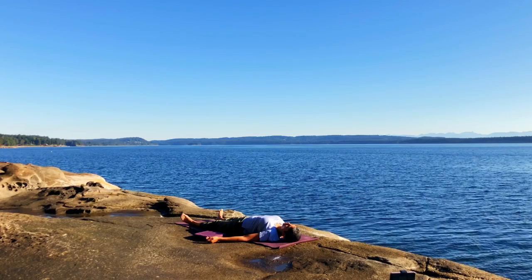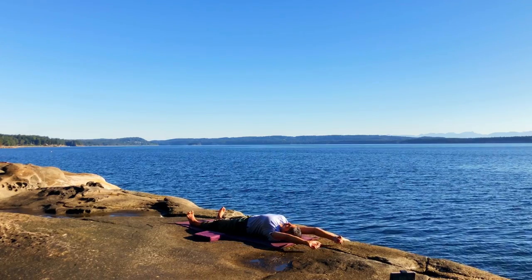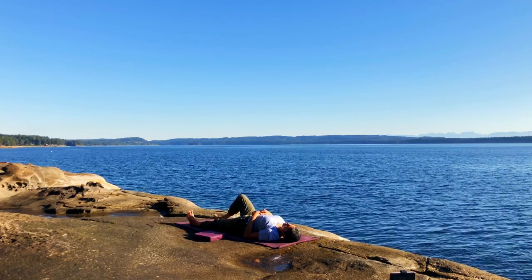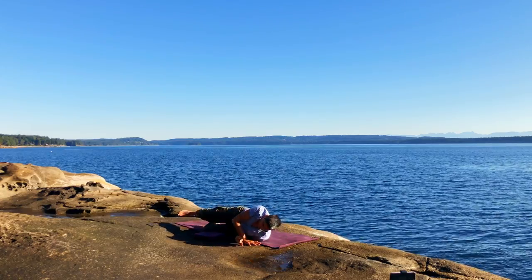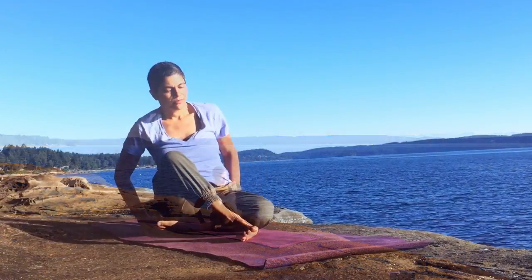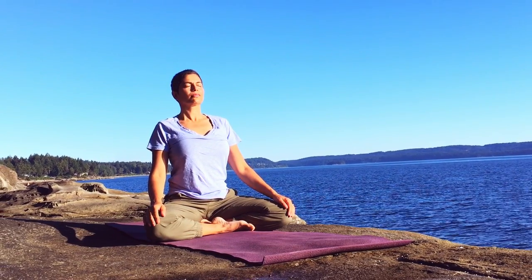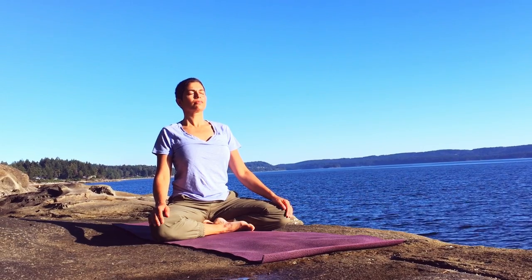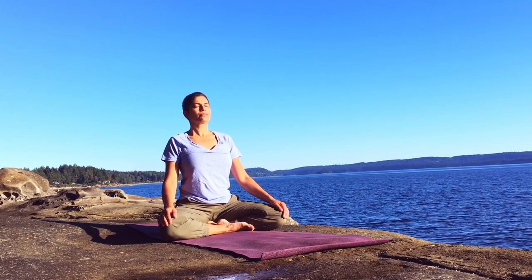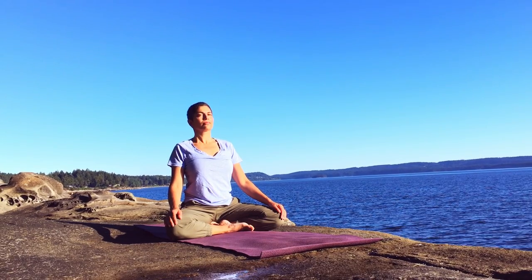Deepening your breath and beginning to move your body and stretch the limbs — perhaps a yawn or sigh as you stretch. Rolling onto one side as you come up into sitting. Taking a moment to come back into a seated position and to dedicate your practice for the well-being of all. May all be healthy, may all experience peace, may all be happy. Thank you for joining me.